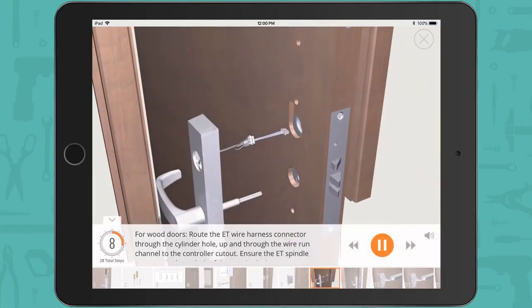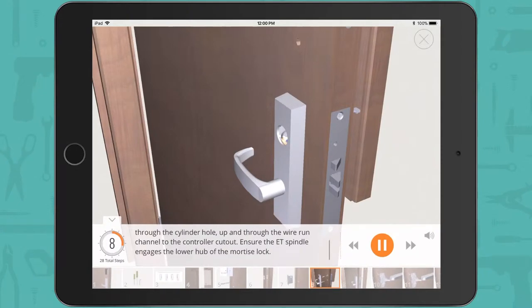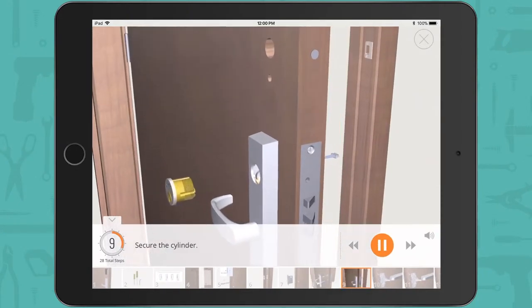For wood doors, route the ET wire harness connector through the cylinder hole, up and through the wire run channel to the controller cutout. Ensure the ET spindle engages the lower hub of the mortise lock. Secure the cylinder.